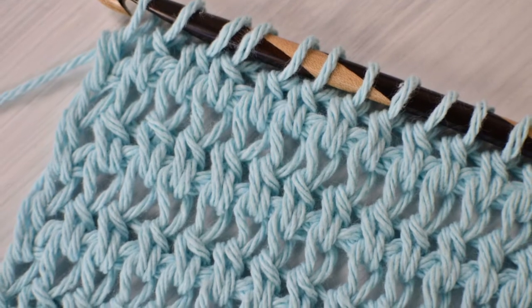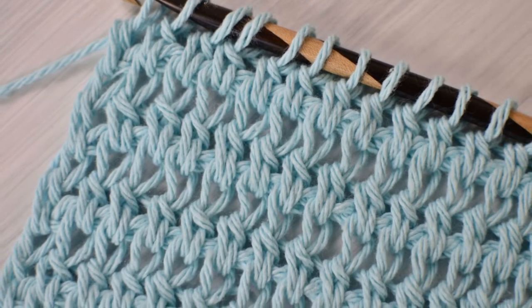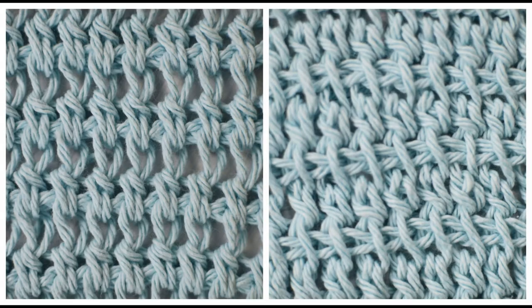The Tunisian Double Crochet is a really neat stitch because, depending on where you insert your hook, the texture will vary. The swatch on the left was crocheted by inserting the hook just like for a Tunisian knit stitch, but the swatch on the right, the hook was inserted just like for Tunisian simple stitch. See how similar the textures are, but there are subtle differences.